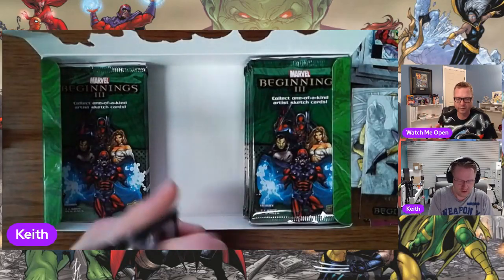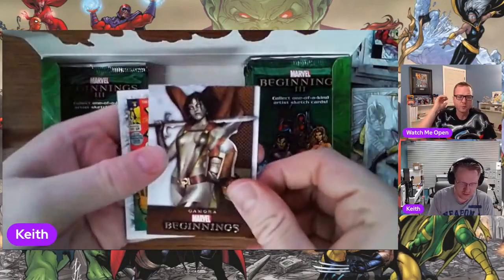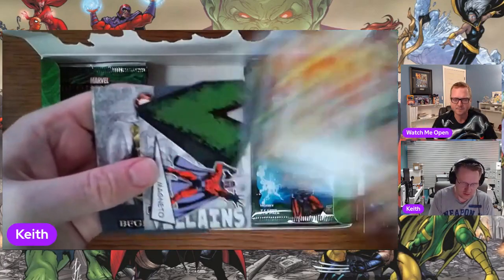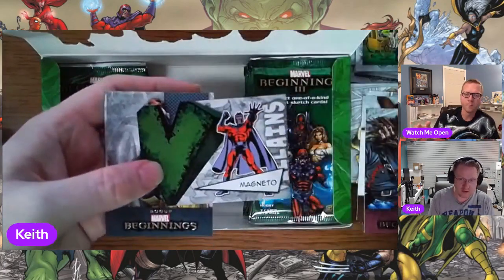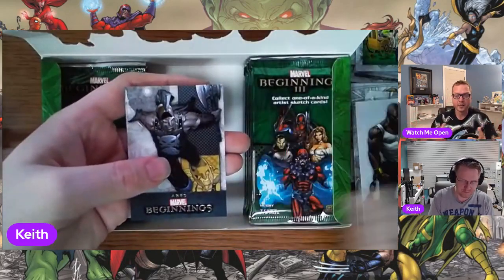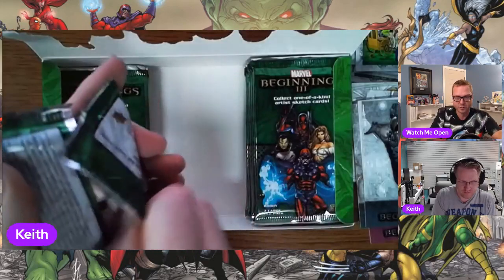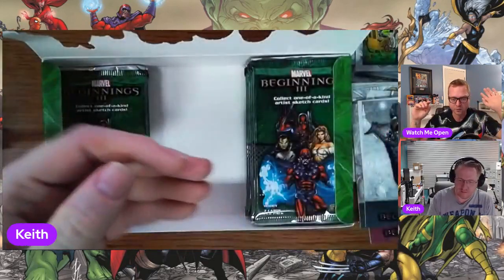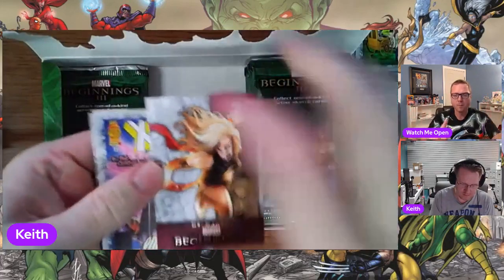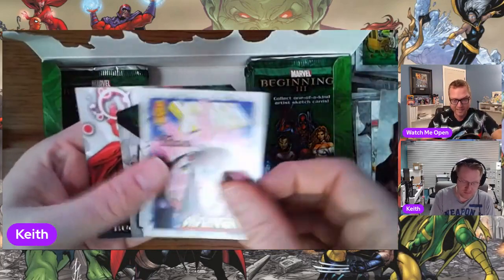With the dark elves and how they're trying to use the Ether, the Reality Stone — they said where were all the other Avengers when this was happening? There's a perfectly good explanation: Captain America — it was right before The Winter Soldier, and we know he was on clandestine missions all over the world doing covert stuff. Iron Man — Thor 2 was right after Iron Man 3 when he destroyed all the suits.